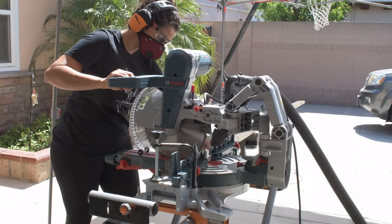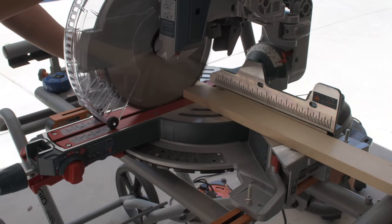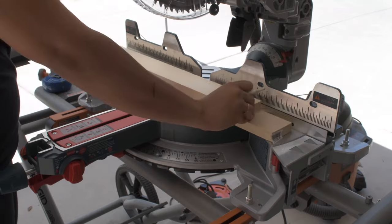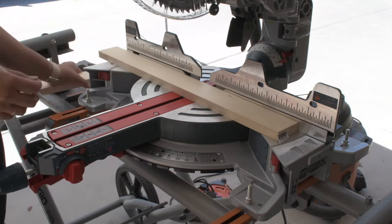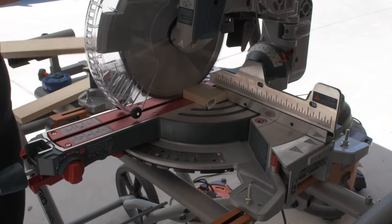I went ahead and made all the cuts with the one by three boards. I am building these cornhole boards to be two feet by four feet, so I made the cuts accordingly. I do have the cut list and the complete plans for you, and I will add a link to that in the description below.